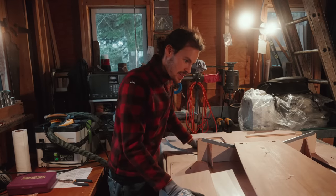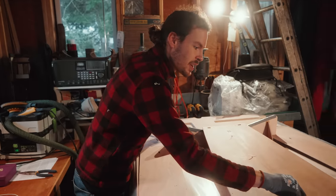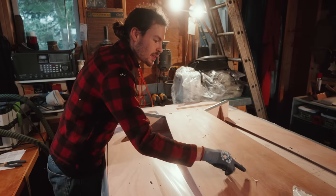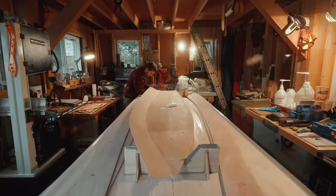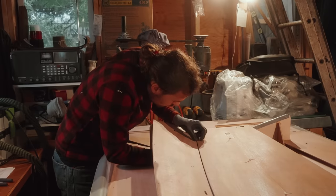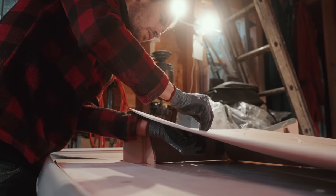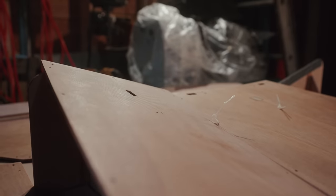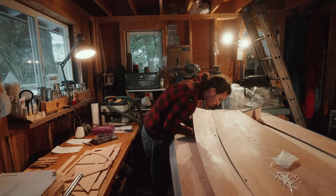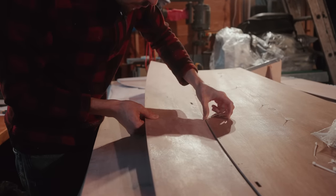The first step was assembly of the keel — it slots into two cutouts and there are pre-drilled holes for the zip ties. This dinghy is built using the stitch-and-glue method: you do a dry-fit assembly of all the parts using zip ties, those zip ties hold the shape of the boat, and then you replace the zip ties with epoxy glue.